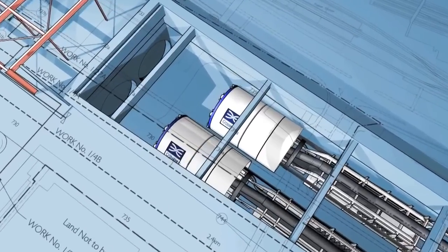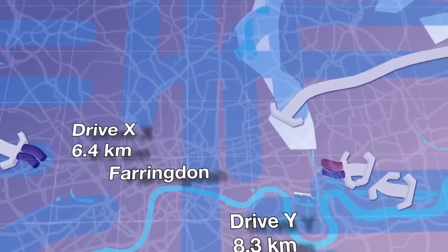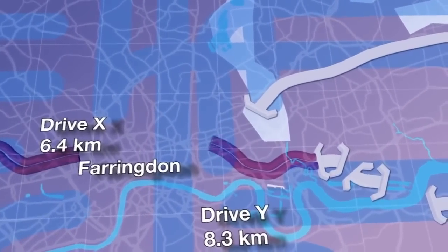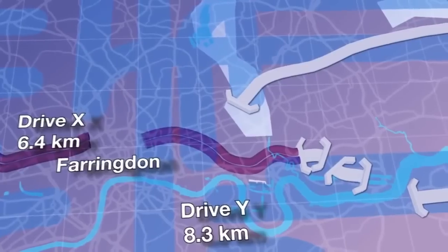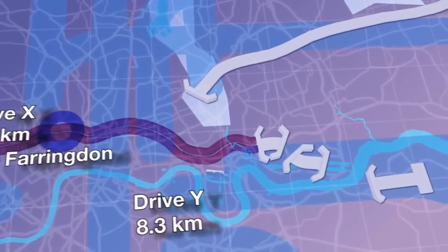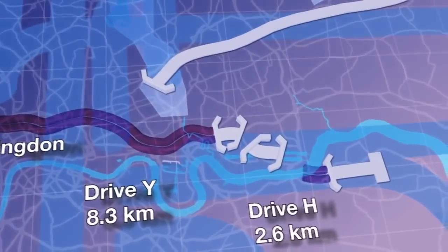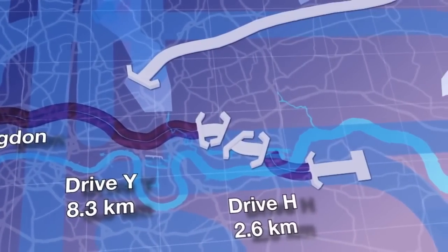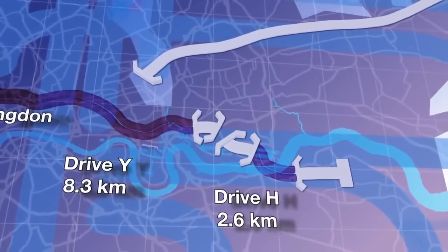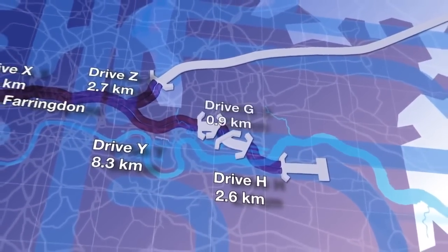Crossrail's first pair of TBMs, Phyllis and Ada, will construct Drive-X travelling from Royal Oak to Farringdon. A second pair, Elizabeth and Victoria, will construct Drive-Y starting from Limmo in Docklands and heading under central London to Farringdon. A further two TBMs, Mary and Sophia, will construct the tunnels for Drive-H running underneath the Thames from Plumstead to North Woolwich, followed by Drive-Z and Drive-G.